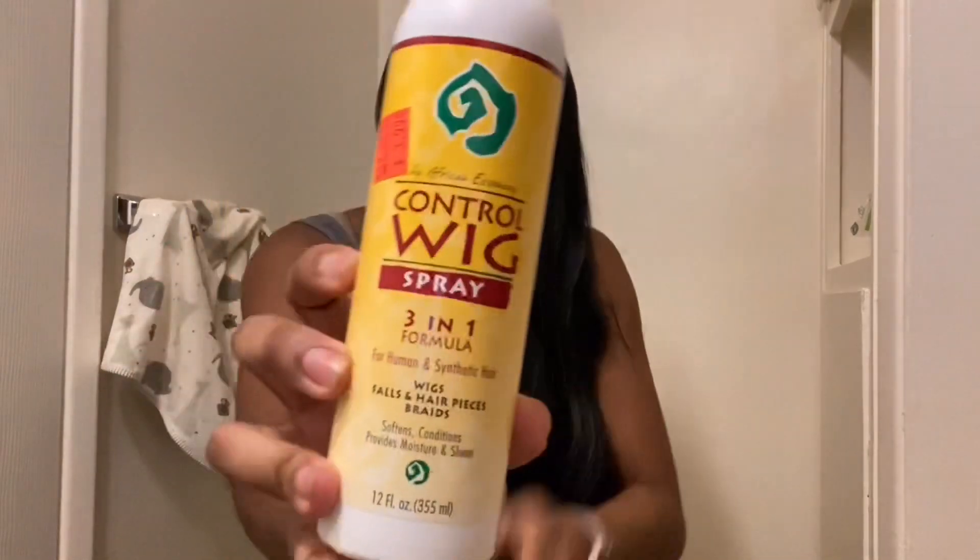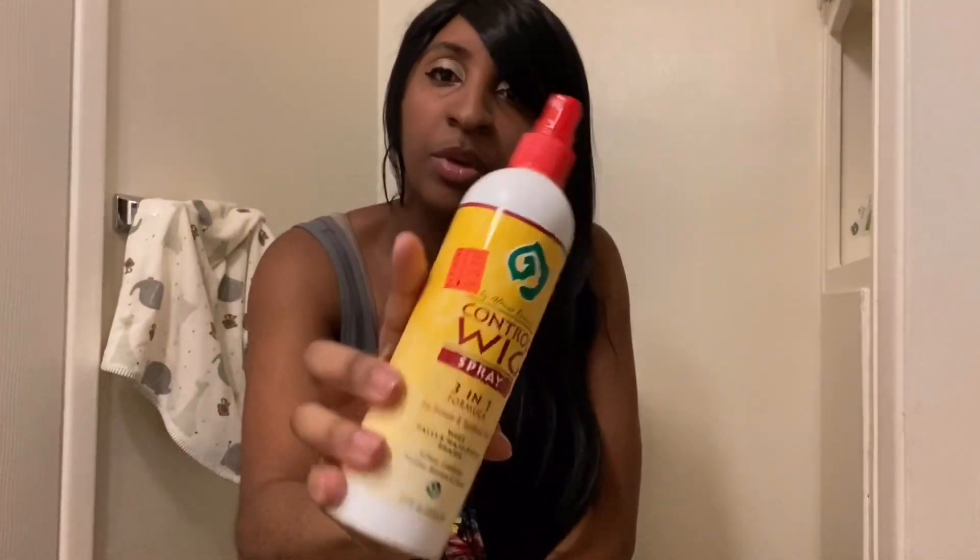It softens, conditions, and moisturizes your wig. I paid $3.99 — it's at your local beauty supply, sometimes even $2.99. This is what I use on my wigs when they're getting a little rough. During quarantine I obviously haven't been using it, but I will definitely be starting again. I definitely recommend it — pick it up at your local beauty supply.